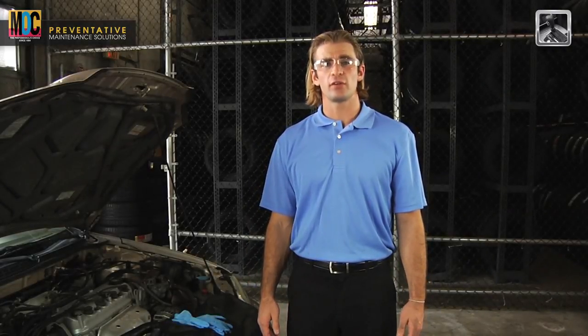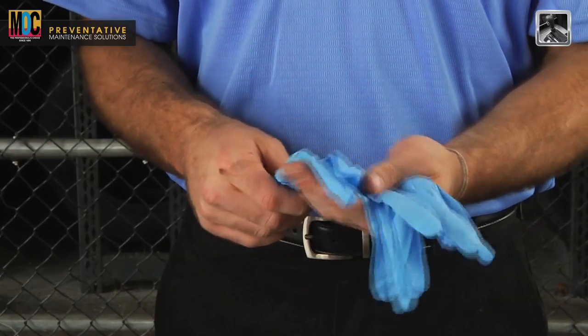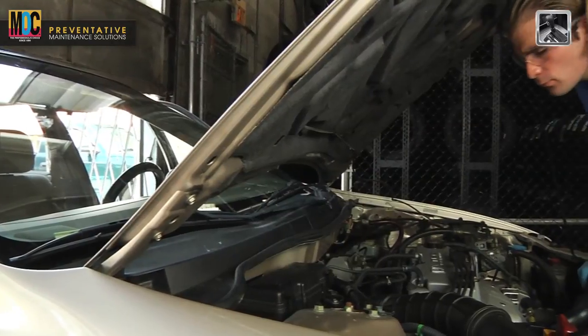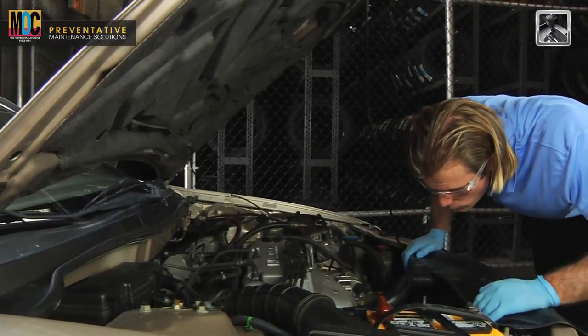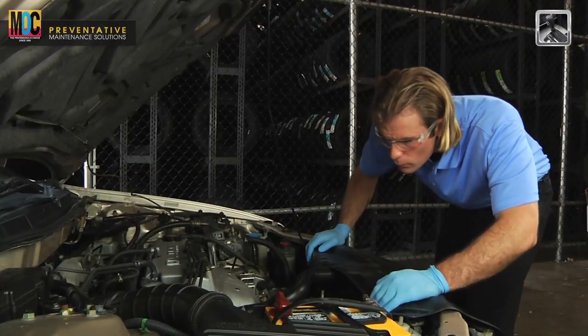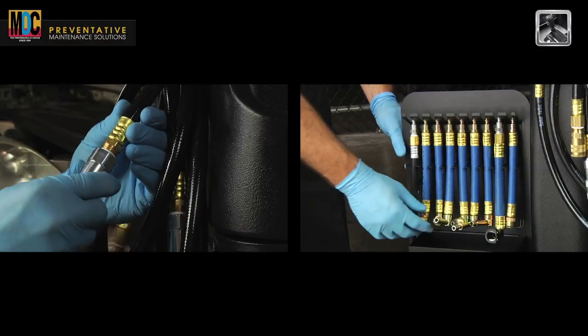Before we begin the transmission service, we're going to need to think about safety first. We need a pair of safety glasses for eye protection. We also want hand protection, so a set of gloves will do the job just fine. Now that we're protected, we want to protect the car as well with a fender cover. We want to check the vehicle for any fluid leaks, damaged hoses or belts, engine noise, or unsafe conditions. Make sure to work in a well-ventilated area. We also want to inspect the equipment for damage or missing components.